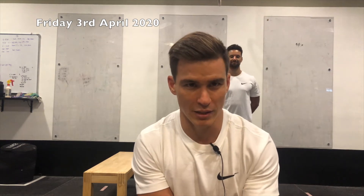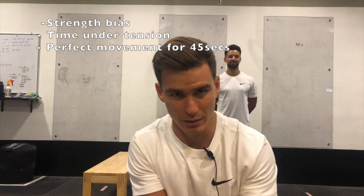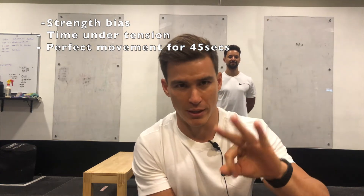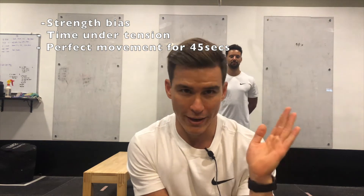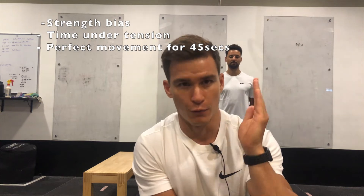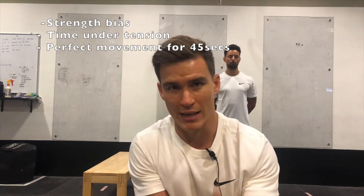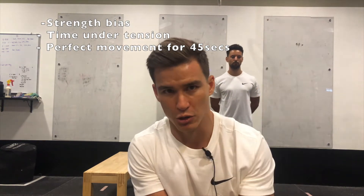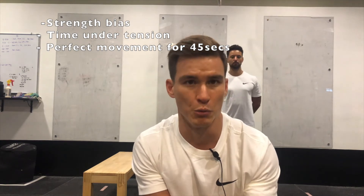Welcome back to another gymnast program coaches rundown. Today's date is April the third. Today's workout is a strength-biased workout. You're going to be working through three different couplets — an upper body exercise and a lower body exercise — working for 45 seconds continuously with a 15-second break. You can set this up as an EMOM. We've said five sets but we're going to allow you to choose four to five sets based on how you're feeling.